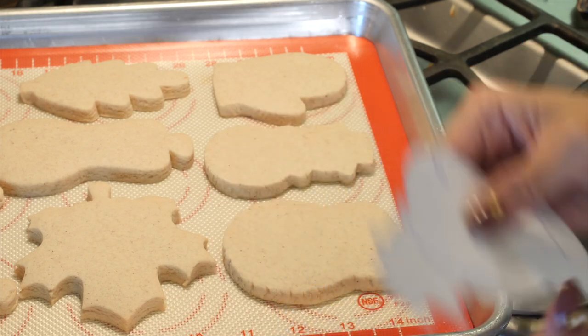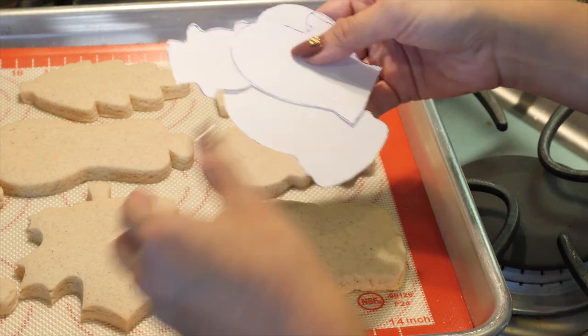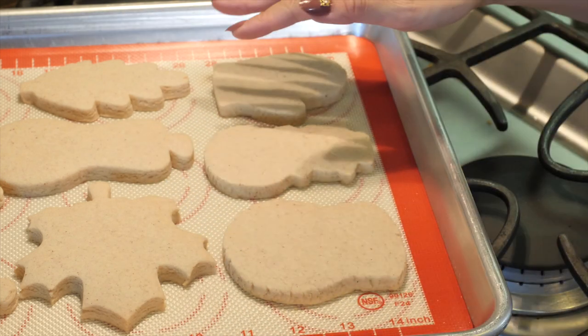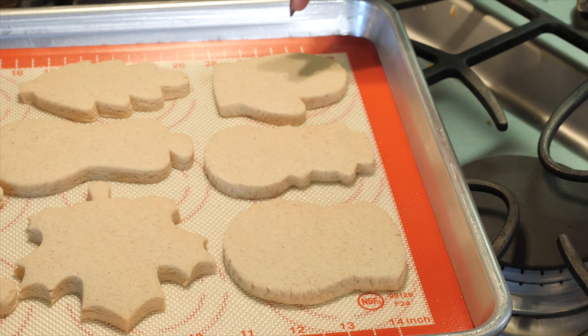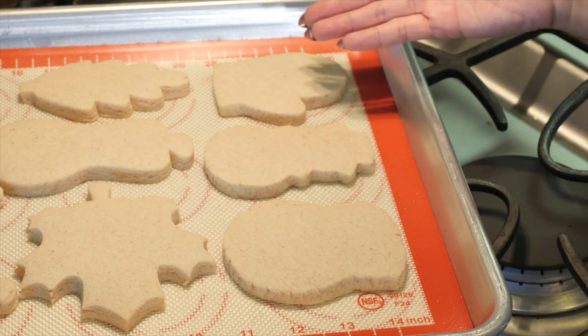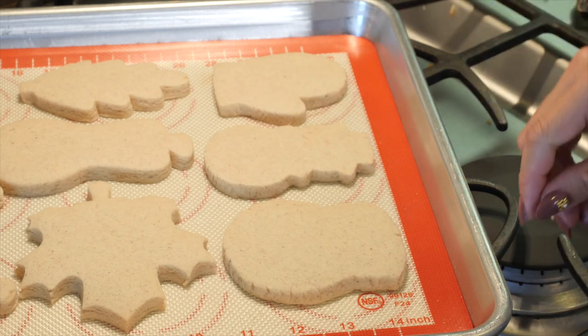This is how we hand cut using homemade templates. Hopefully that has helped you. If you have any other questions, definitely leave them in the comments section below. Check us out at borderlandsbakery.com. See you next time.